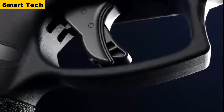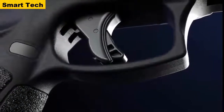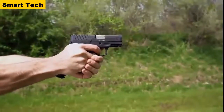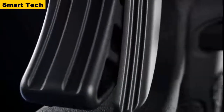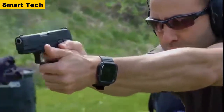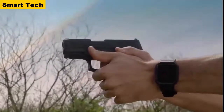Engineered for accuracy-enhancing performance, the upgraded G3C trigger has an exceptionally crisp break to reduce shot disturbance and help tighten groups. A redesigned flat trigger face concentrates finger pressure on the front of the shoe for a straighter pull, while a shorter trigger reset delivers quicker follow-up shots, reduces side-alignment disturbance, and minimizes poor trigger control.